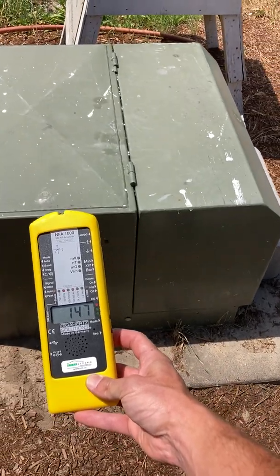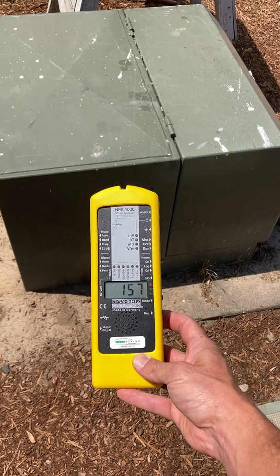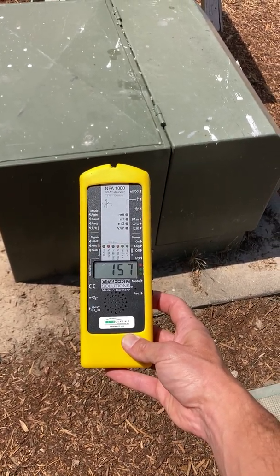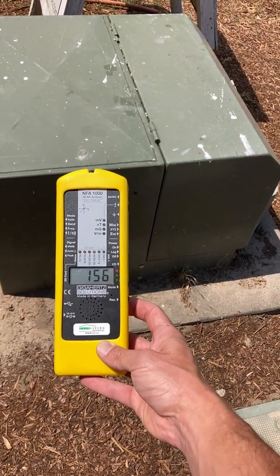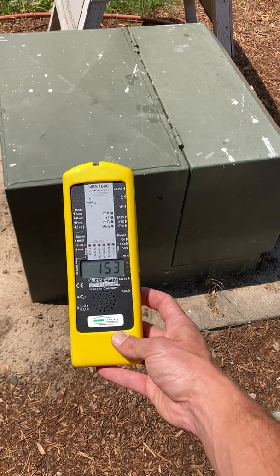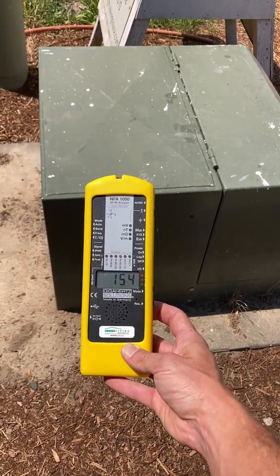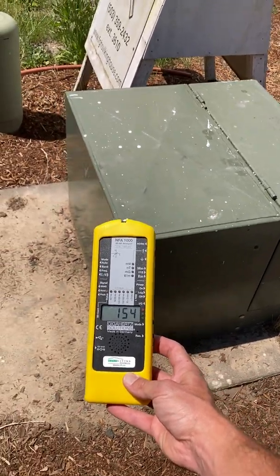Right here, just a foot or two away, we're about 1.5 to 1.8 milligauss. For areas of extended use, we'd like that to be 0.2 milligauss, and pushing one milligauss is kind of on the high end of a slight concern level. So we're over one at this point and we're concerned, so we need to walk it back and see how far this field goes.